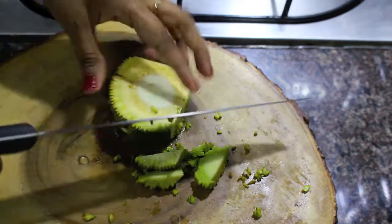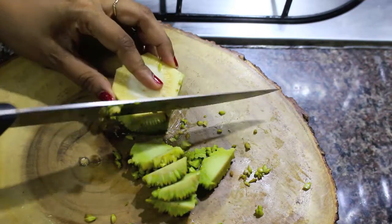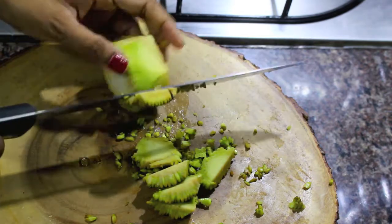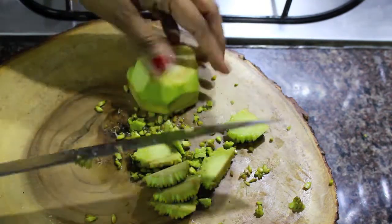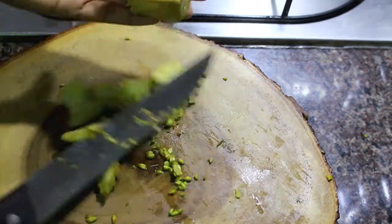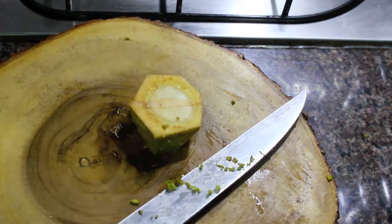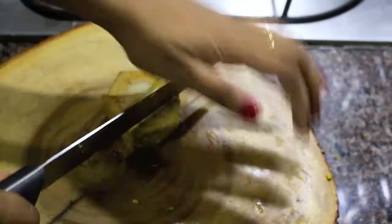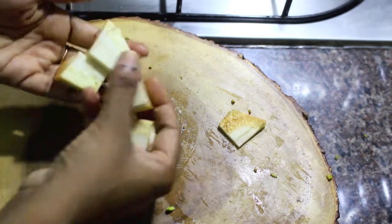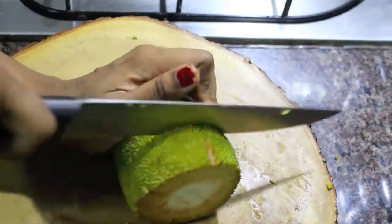Here is the roundel. We are not going to cook the outer part of the jackfruit, which is quite thick and rough, so I am cutting the sides like this and taking the inner part separately. We have discarded the skin. Now let's cut the inner part of the jackfruit into four or five big chunks. Similarly, let's cut and remove the middle part of the rest of the jackfruit.